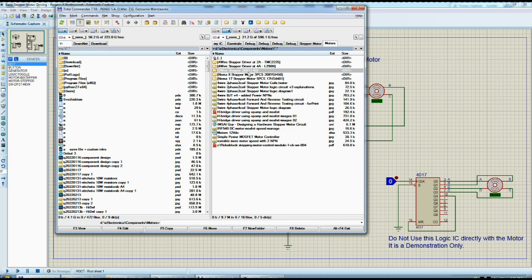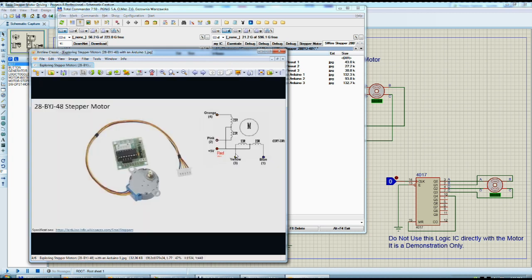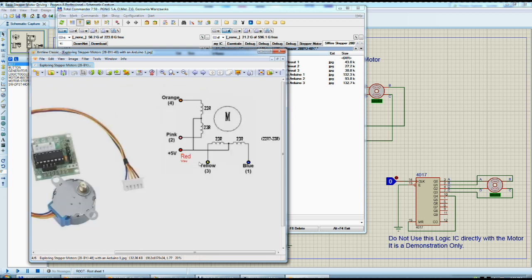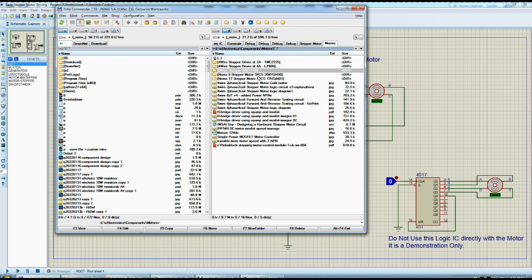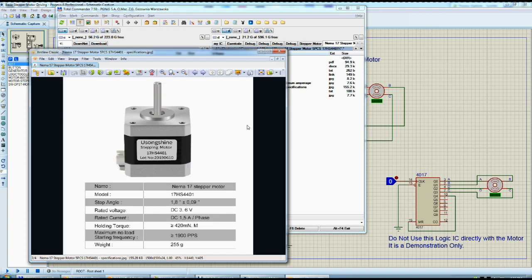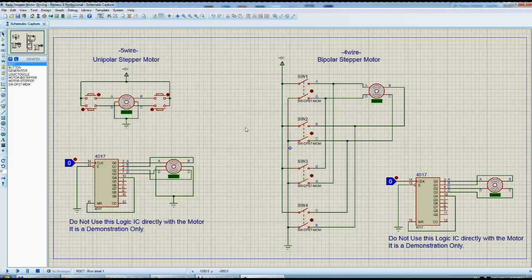I have them here. This one, 28BYJ-48, is a five-wire motor model — this is the original. I also have a better one with the coil resistance measured. I have another two models of four-wire motors: NEMA 17, which looks like this, and NEMA 8, which is very small. It's not that powerful, and I'm not sure I'm driving it correctly yet. Both NEMA motors are four-wire bipolar stepper motors. That's the difference between the five-wire and the four-wire.